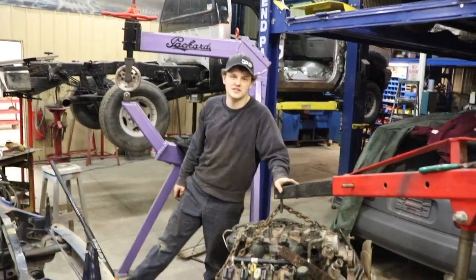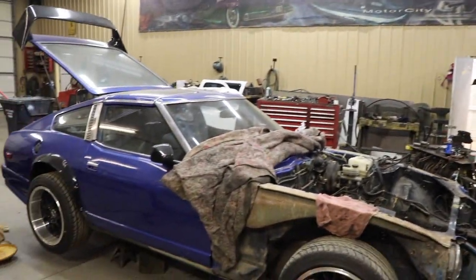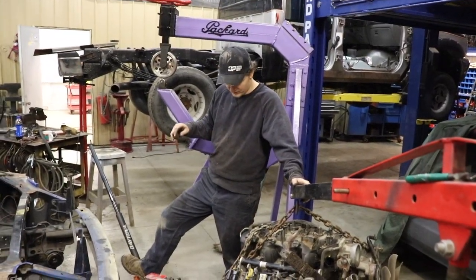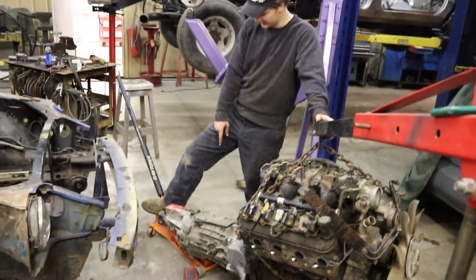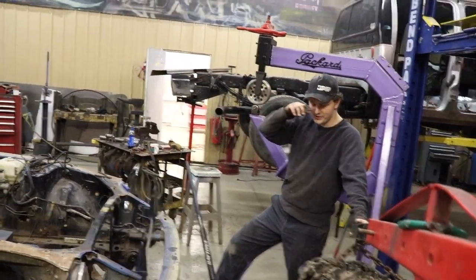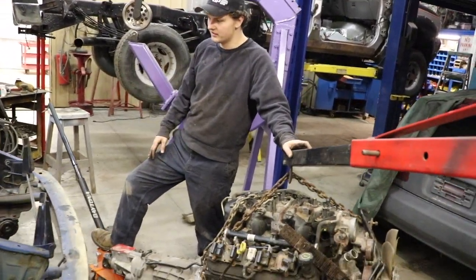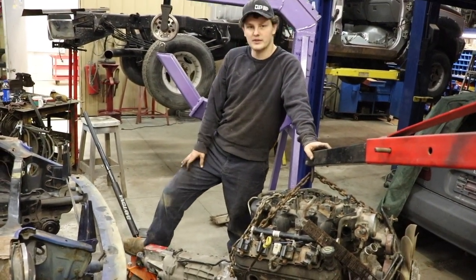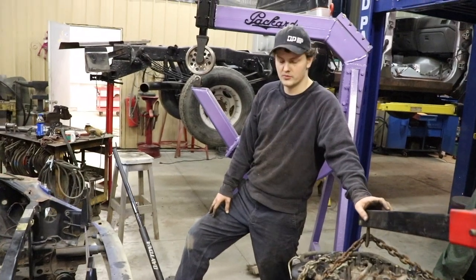What's up guys, watching Johnny Fabs, and today we are working on our Datsun project. If you haven't seen it, go check out the other videos on it. We pulled the L28 out and we got this 5.3 — we're borrowing my brother's T56 trans, shout out to him for letting us borrow it to mock it up and see what mounts we need to make. We're going to be shoving this in and seeing how much we got to cut and where it all sits in the engine bay.